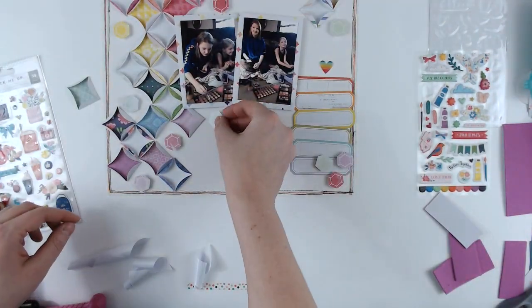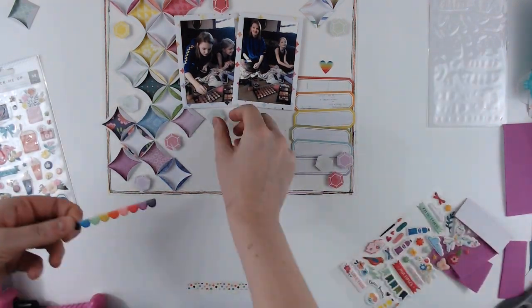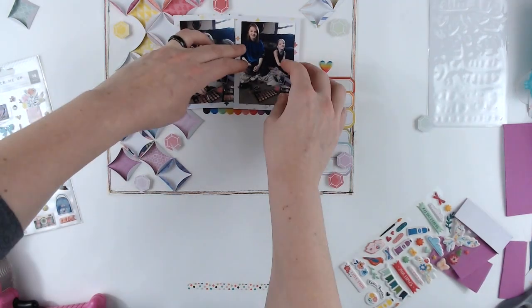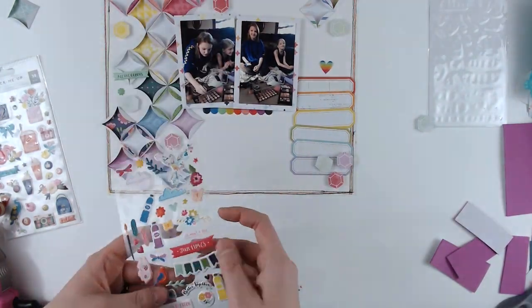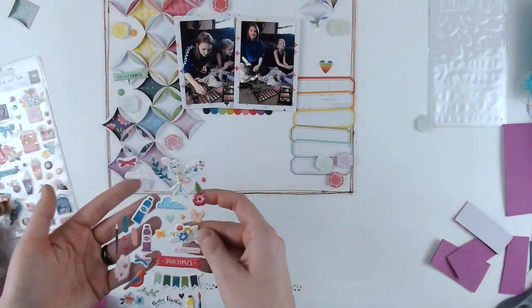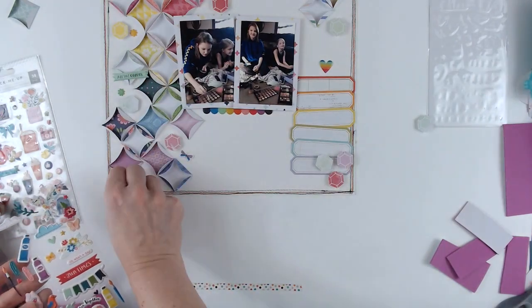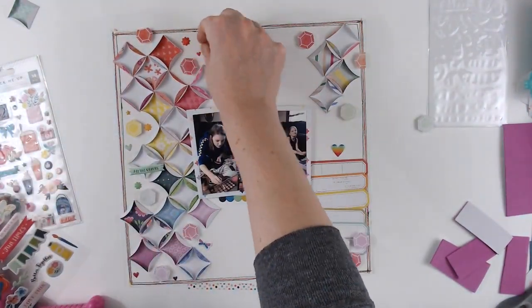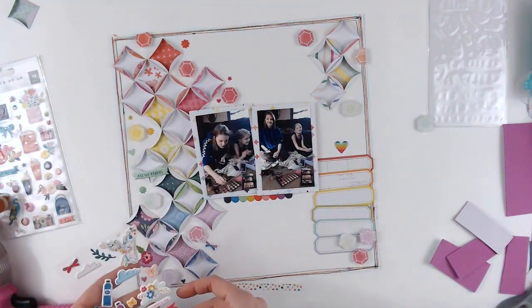That's how that is going to go, and I'm just moving the little sequins around. Now I'm going to add this rainbow scallop strip from the puffy stickers, and then I'm going to add a couple of little pieces — there are some hearts, some flowers, some stars, and then a couple of dragonflies or bows or something like that. I'm just trying to match them up in color order so that they all coordinate together.